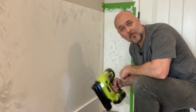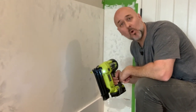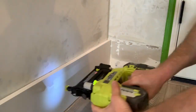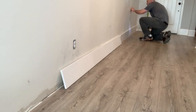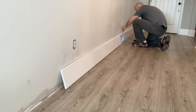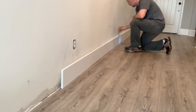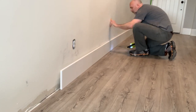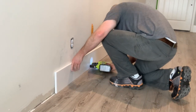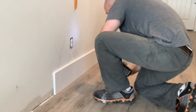To secure these baseboards, I'm using my Ryobi brad nailer with one and a half inch brad nails. I'm using my magnetic stud finder, the Stud Buddy, to find each stud as I go along. That way I can find the studs real easy when I'm putting in the baseboards. I'll leave a link in the description for you — it's a great tool. It just lines it right up and points in the direction where those brad nails need to go.